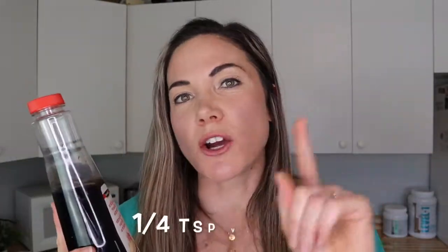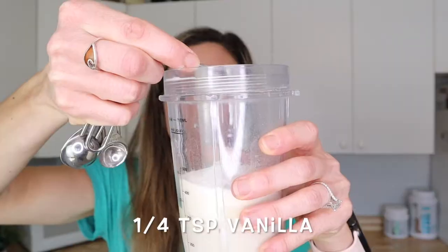Next we're going to add a little bit of vanilla extract to give it more of a vanilla taste — just a quarter teaspoon. Then we're going to add a little bit of mint extract, because you can't have a shamrock shake without that mint flavor. Mint extract has a really strong flavor, so you don't want to add too much. In today's recipe, we're just going to add an eighth of a teaspoon of mint.